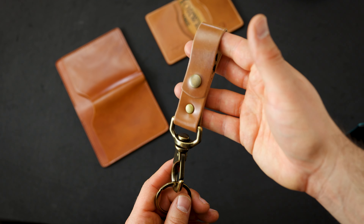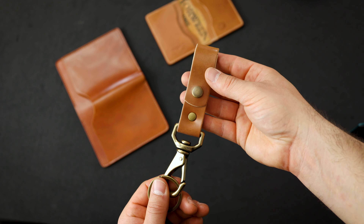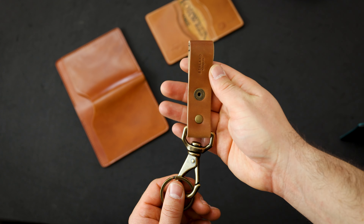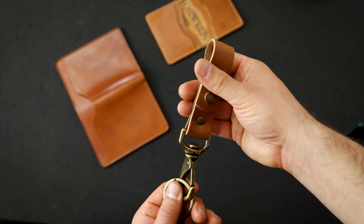Here's another one of our keychain belt clips. We actually have three irregulars in natural shell cordovan. There's slight issues — little dents and scuffs in the shells for these — and they're kind of hard to see.